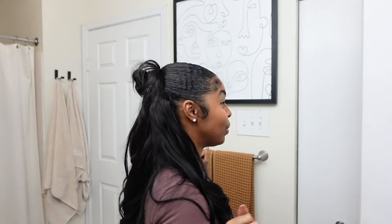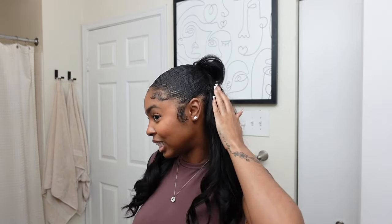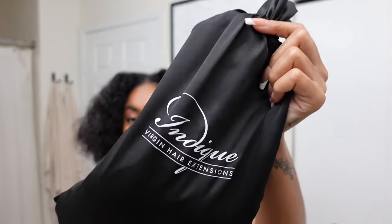Hey y'all, welcome or welcome back to the channel — I am Jessara Bionna. Thank you so much for tuning into today's video, which is a hair tutorial. I did a sew-in half up half down with some bundles from this amazing hair company. I'm gonna hit you guys with a cute look 360 real quick so you can get the vibes. If you're interested to see how I installed this hair and did this style, thank you for watching — don't forget to like, comment, share, and subscribe.